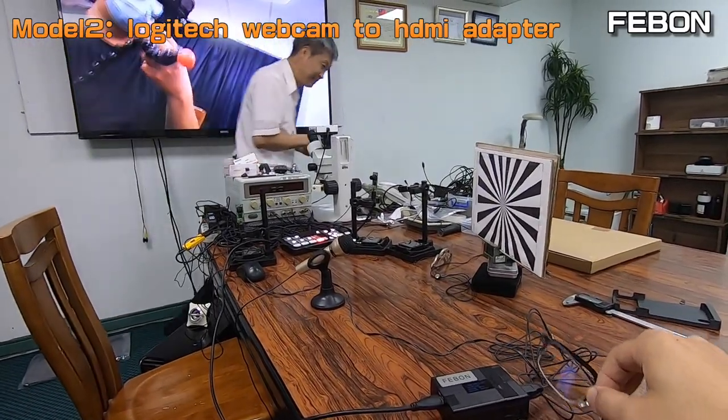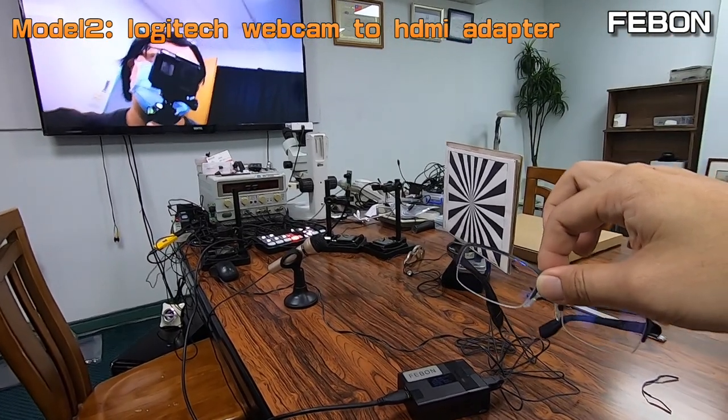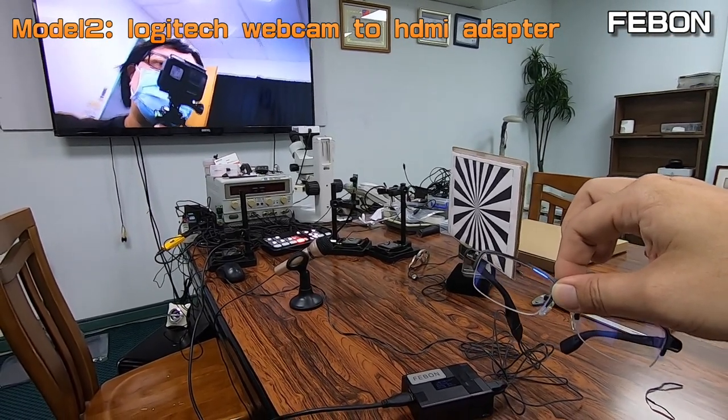The Logitech webcam-to-HDMI adapter lets the Mizumi glass camera become an HDMI output.